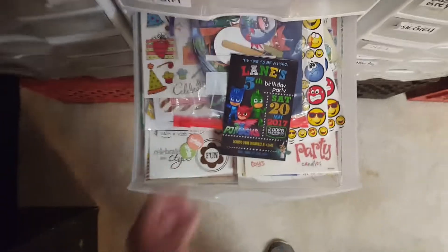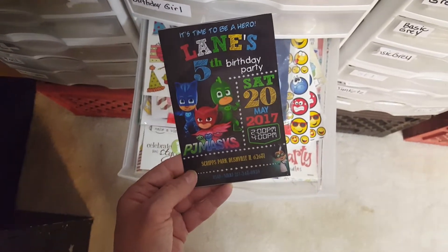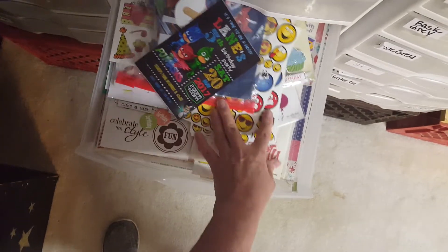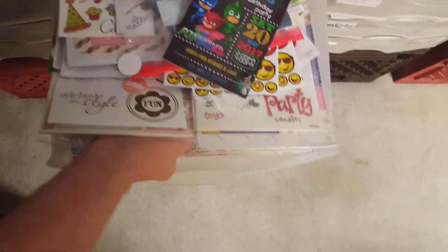This one is Boy. My grandson had a PJ Masks birthday, so I have stuff in there for that. And then I have Emoji, because he had an Emoji birthday. I have the paper in here for Boy, and there's a paper pad.